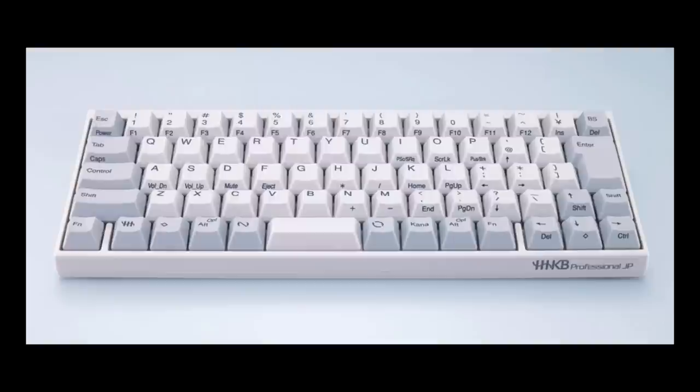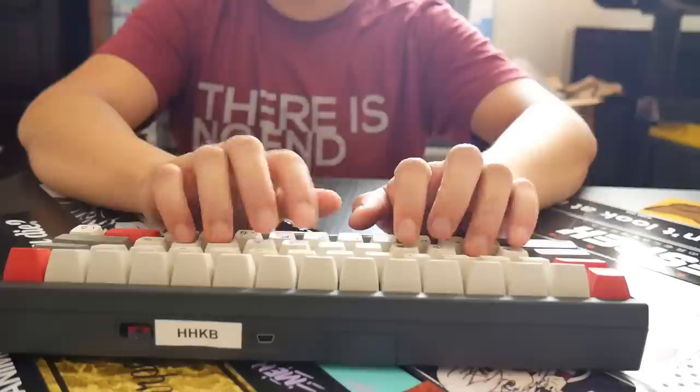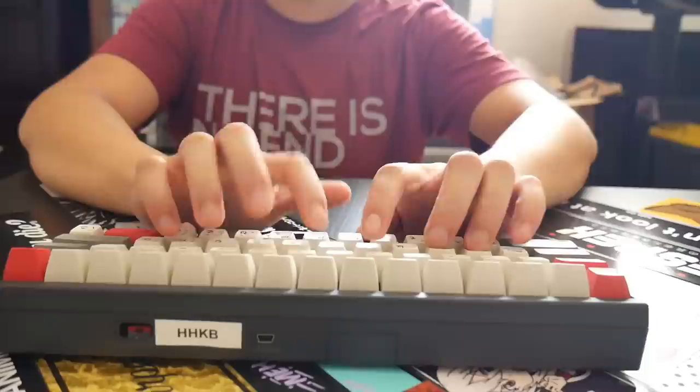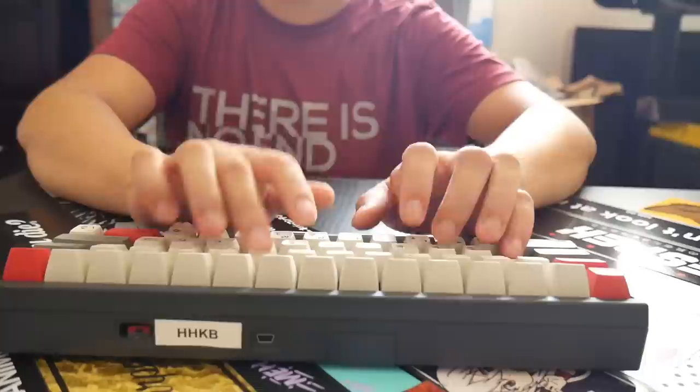There is an issue though. The JIS layout doesn't have a standard ANSI enter key and spacebar. To get around those, I had to obtain an ANSI HiPro keyboard to fill those missing keys. Under these keycaps are standard Topre sliders that have been lubed for smoothness and quietness. Under those are 55g domes from a RealForce 87U 55g. And under the PCB, I have a small foam pad to help with noise, as well as a Hossu Bluetooth controller, which allows me to fully reprogram the keyboard and have Bluetooth functionality.